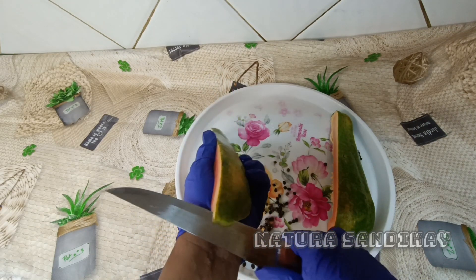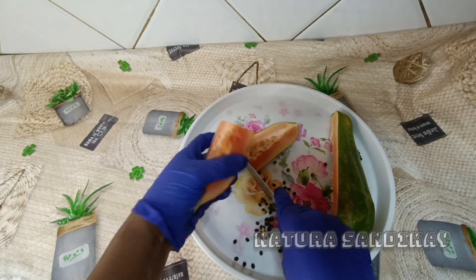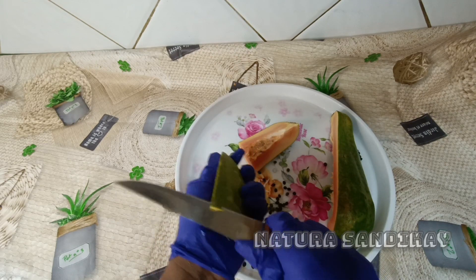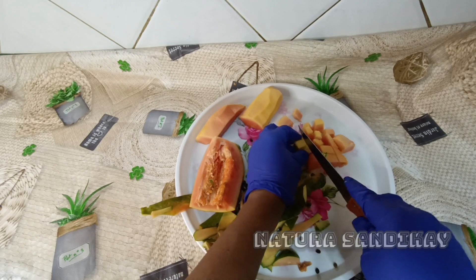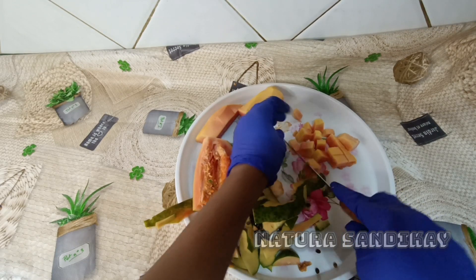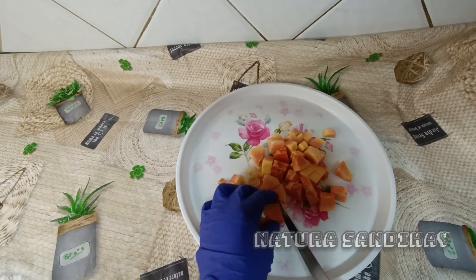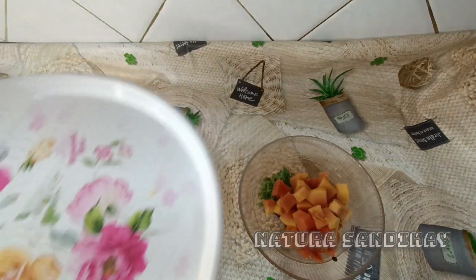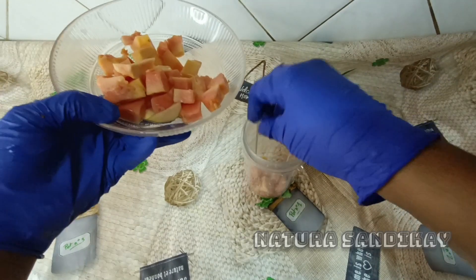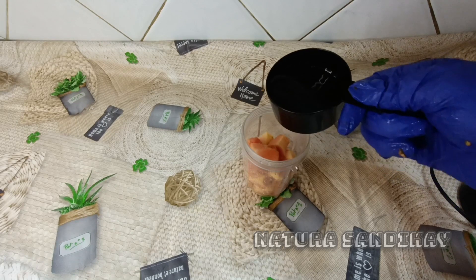Papaya is a fruit for all seasons that provides the body with all essential nutrients. It is high in vitamin E, and eating papaya regularly helps in treating vision-related problems. Extracts of this pulpy fruit are also the main ingredient in a wide range of skin and hair care products. The abundance of essential vitamins A, C, and antioxidant lycopene present in papaya makes your skin look radiant.